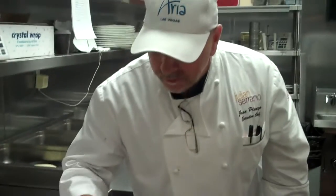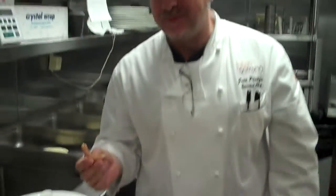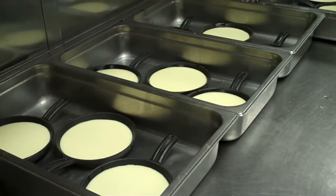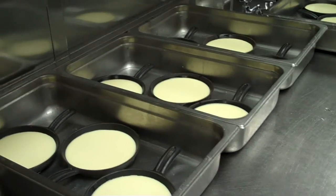Now the chef is trying his own churros. How are they, chef? Are they good? Yes, I know it. You know what I also like? The crème catalane — it's not ready here, but it's really good. And I like the caramelized sugar on top, really well done.